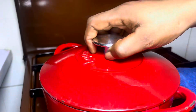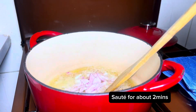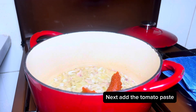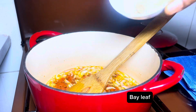Let's get down to business. In a pot, we're going with our vegetable oil — heat it up, then add our diced onion and sauté for about two minutes on low heat. Then we're going in with our tomato paste and letting it fry for about two minutes on low heat.